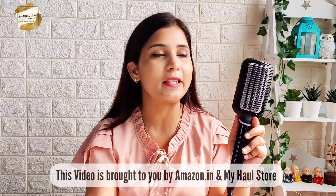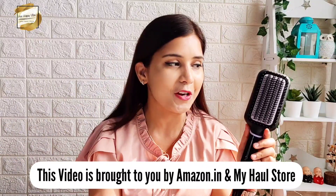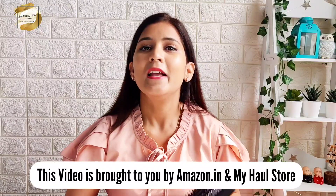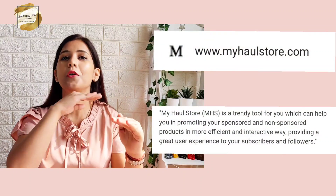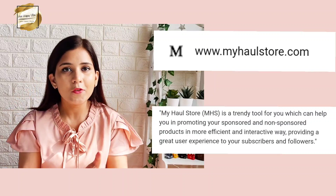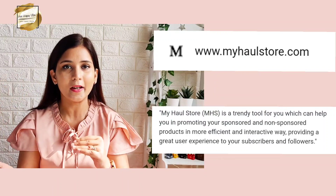I will highly recommend this product to everyone who is looking for a quick fix to manage their hair. Now since I've told you all about this, it becomes my duty to tell you where you can buy this at a much discounted price with 100% authentic product and amazing deals. I got this through Amazon Beauty — I actually collaborated with them to bring this in front of my community. This collaboration was brought to me by MyHaulStore. MyHaulStore is a platform for all influencers and digital creators, including those who do haul videos on their channel or Instagram.